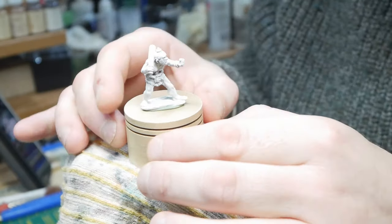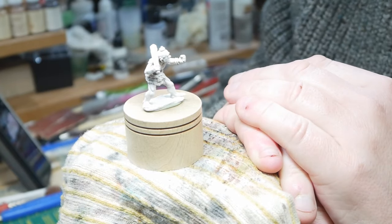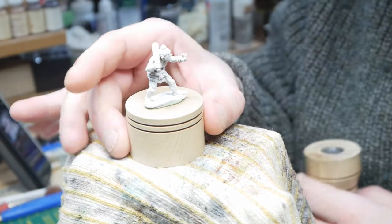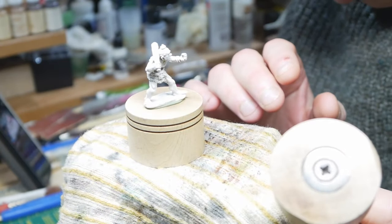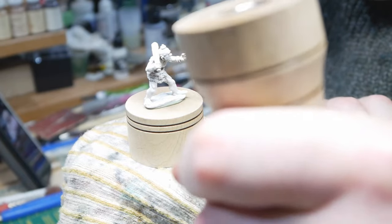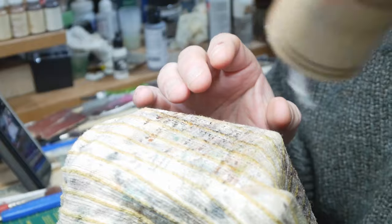You might also notice he's sat on a rather nice piece of wood — that's a piece of ash that I've turned. It's actually one of my painting handles. This is the painting handle — you can see the magnet in the top there. It's blank at that end but you get a good grip of the thing, and then this fits on top just like that.